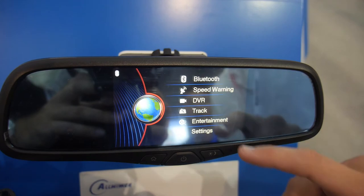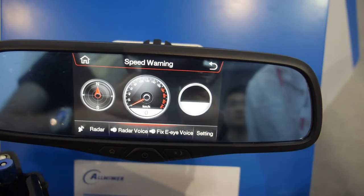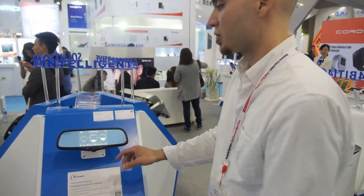Going on to speed warning — this can actually detect radar, so it integrates the function of a radar detector. Depending on the region, something like this might not be compliant — it kind of depends on what country this is shipping into.